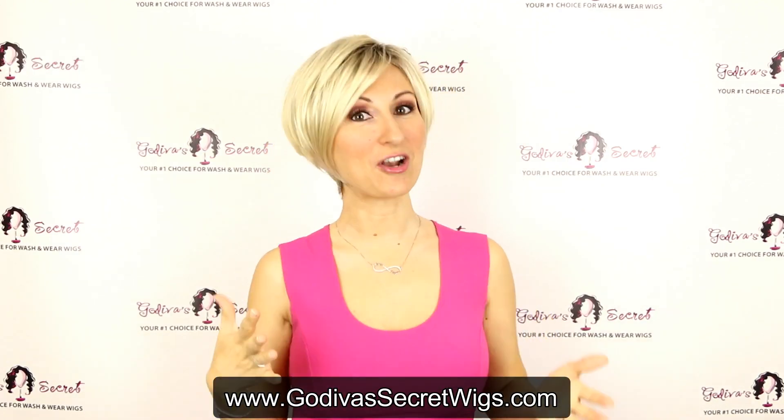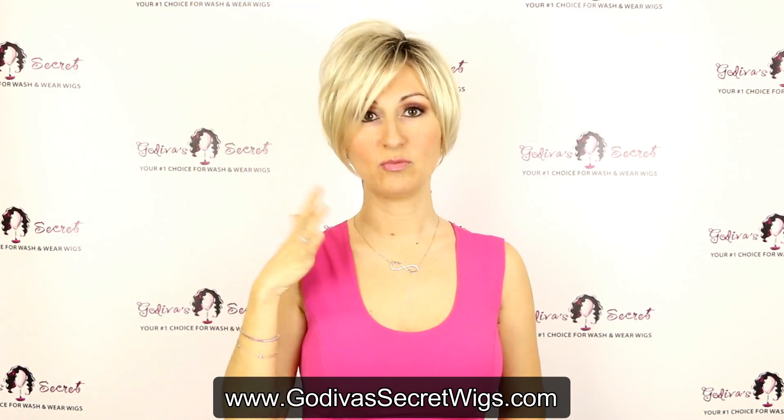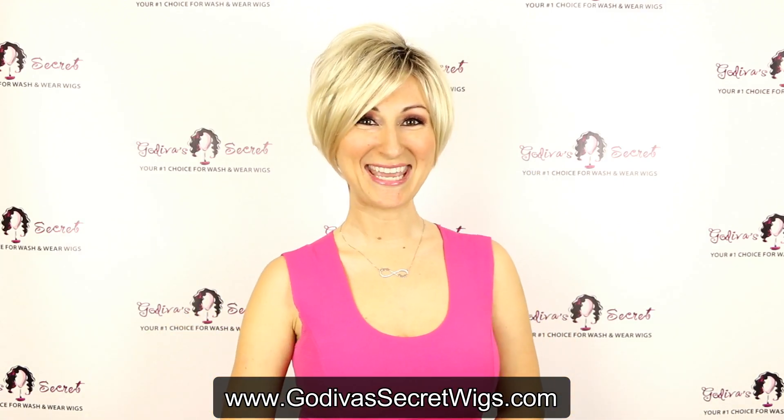That is our new Erin lace front wig. She's not a monofilament, so you can still get some great height on the top really easily, but you have that lace front. I know you're going to love her. Check out all the great colors she comes in on our website. Bye.